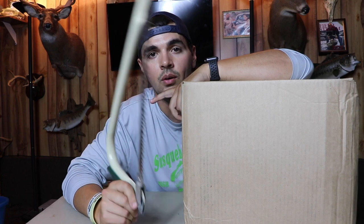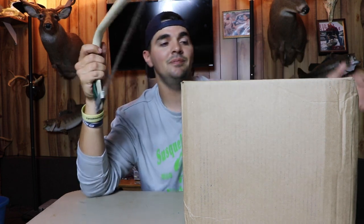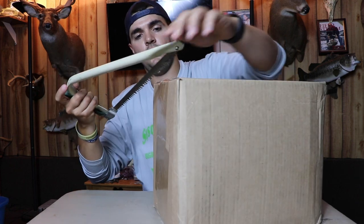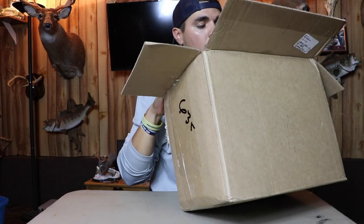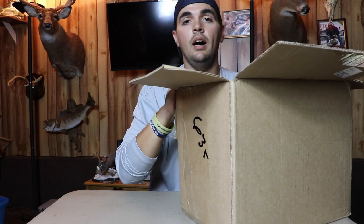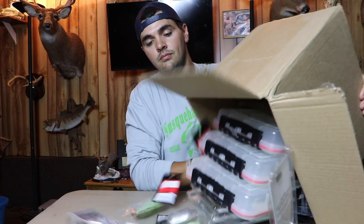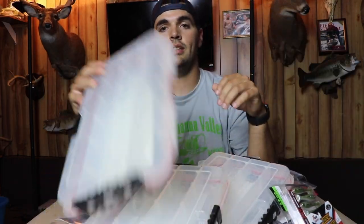It's bigger than my head, which means I spent a lot of money — like every other fisherman in the world. We spend way too much money on fishing tackle. But I'm excited to get into this thing and show you guys what I ordered. I'm going to do all the unboxings and open up boxes with something super weird and super awkward. Let's get into it.